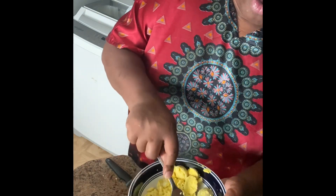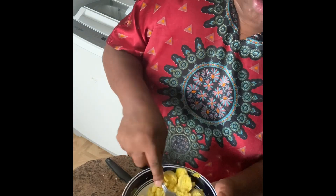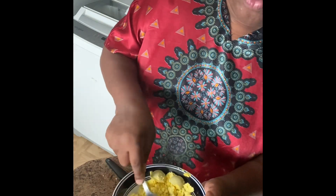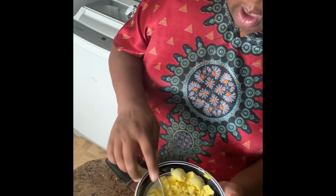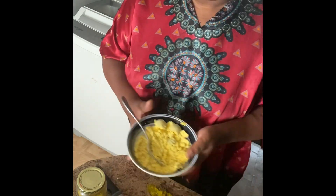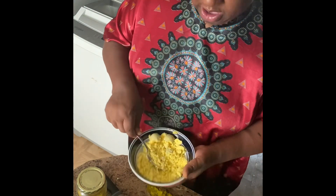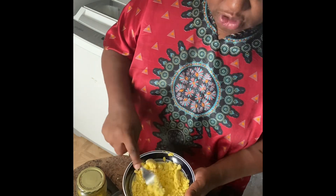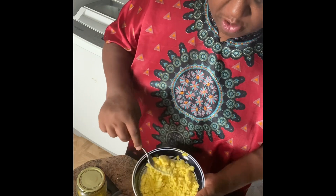I don't have any pickle relish, and I'm not gonna go to the store because I need this order ready by a certain time. So I took some pickles and chopped them up very fine, as you can see. I'm gonna stir them in — don't put too much juice because the egg mixture will be runny.